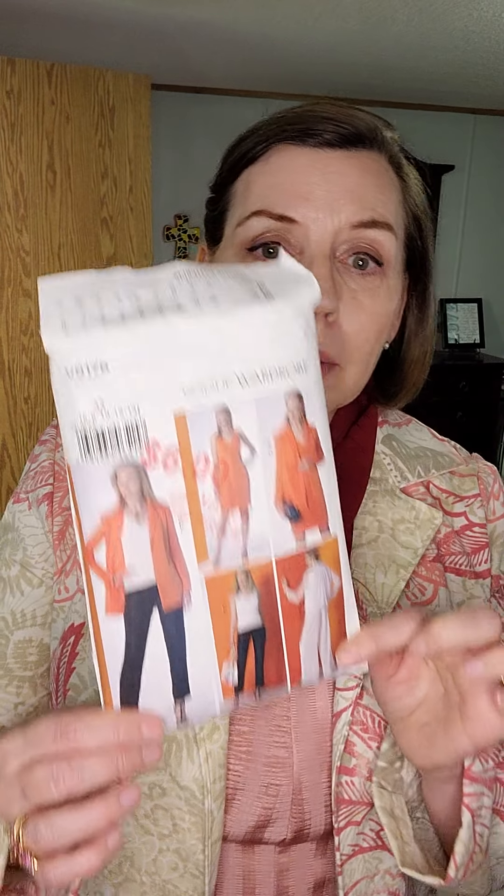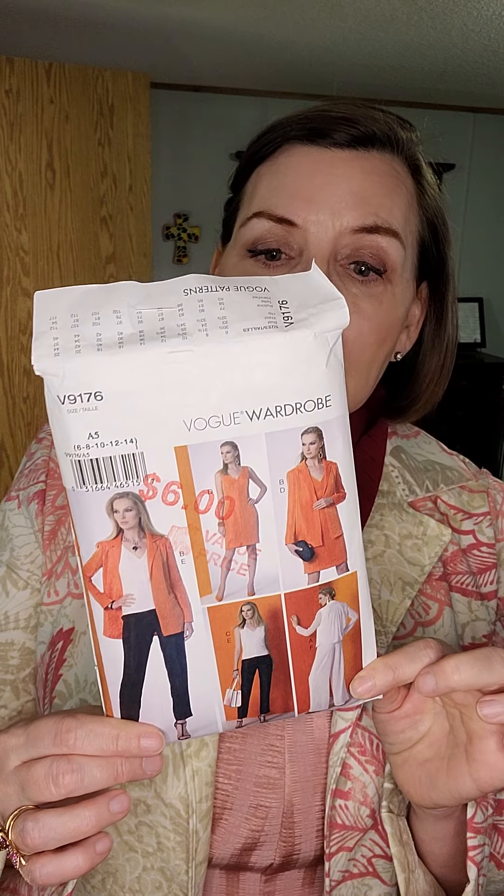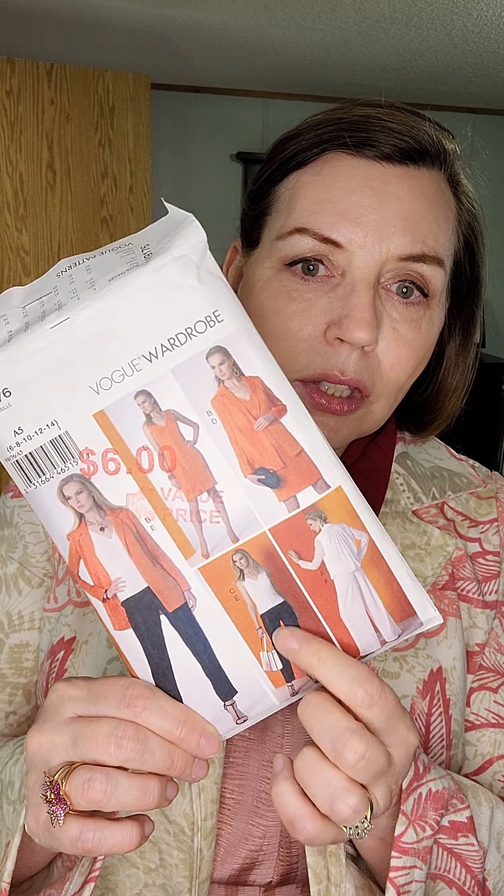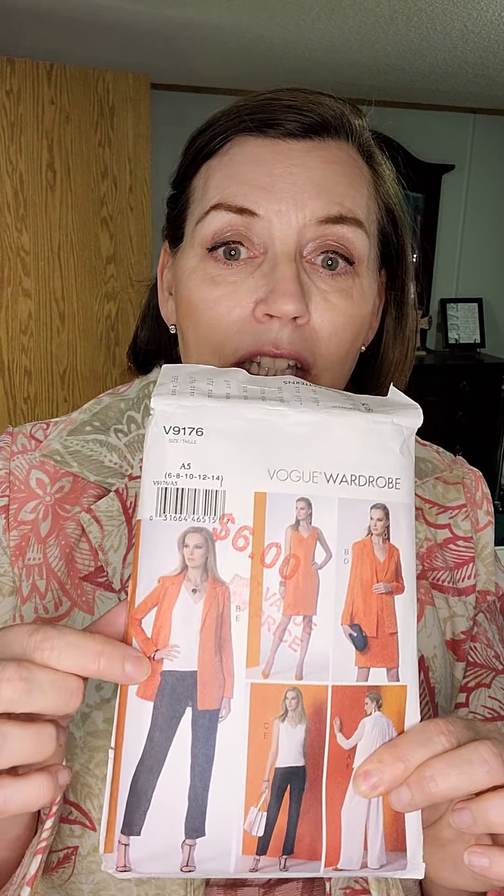Hi sewing friends, welcome back! This is the sixth day of our series on a mini capsule wardrobe, all made from Vogue 9176. We have made the dress, we have made the little top — two of them — we have looked at the Palazzo pants and the straight leg pants, and today we are looking at the jacket.